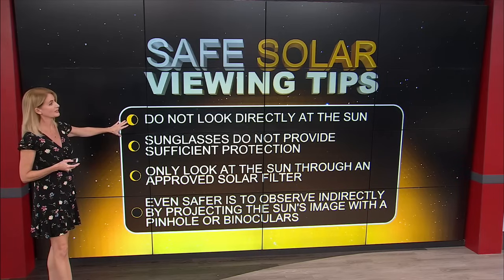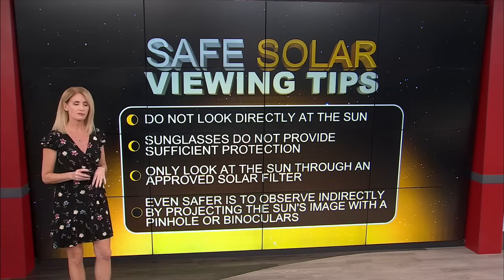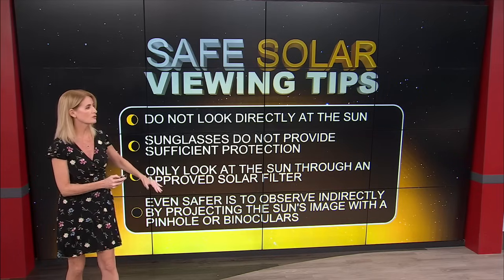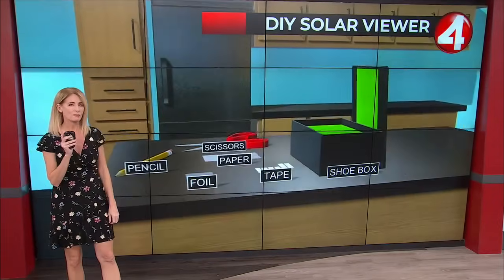Now here are some tips. You don't want to look directly at the sun — don't do it. Sunglasses aren't going to protect you, and you only want to look through an approved solar filter or observe it indirectly by projecting the sun's image with a pinhole.